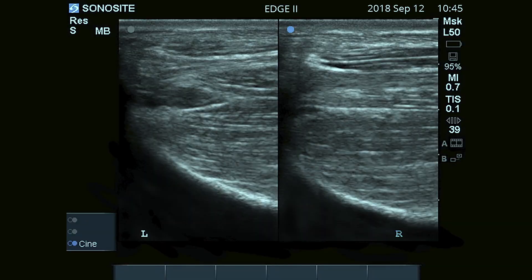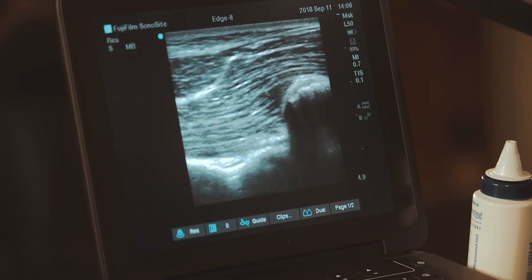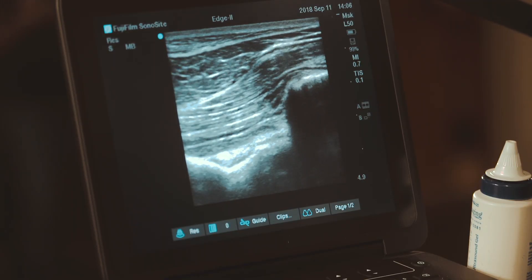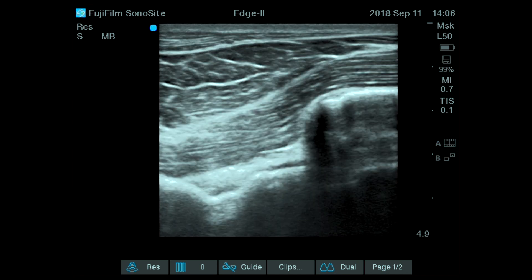On this longitudinal image, we can see from top to bottom: the splenius, the semispinalis muscle, and lower, the nuchal ligament insertion. As we go a little bit more caudally, we can see the first aspect of the joint between the occiput and C1.